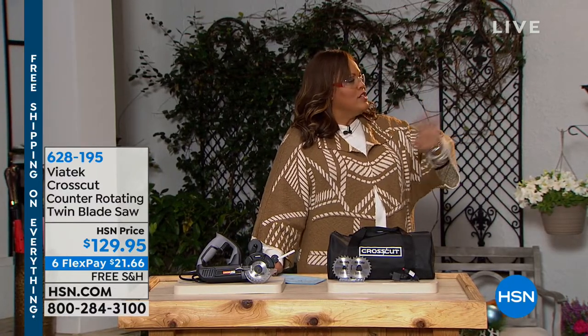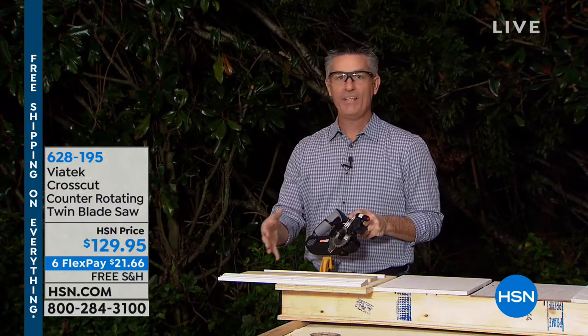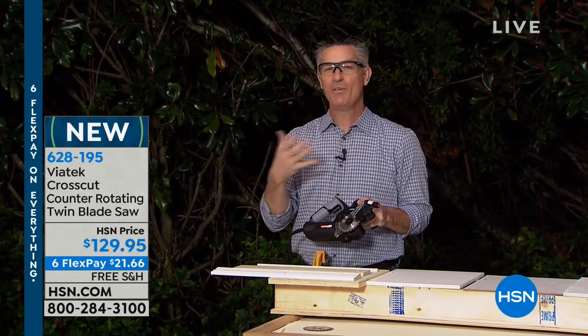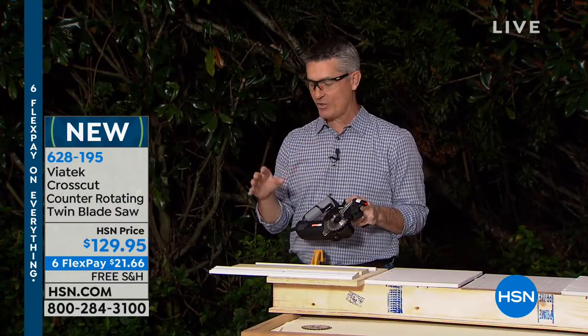Because you have two blades, you're actually saving money because you don't have to go out and buy additional blades. This is going to handle all the wood, plastic, and metal — you're not going to have to change those blades. Those counter-rotating blades are so amazing. If you've used other saws and get a lot of binding and kickback, heavy vibration, you're not going to have any of those things.